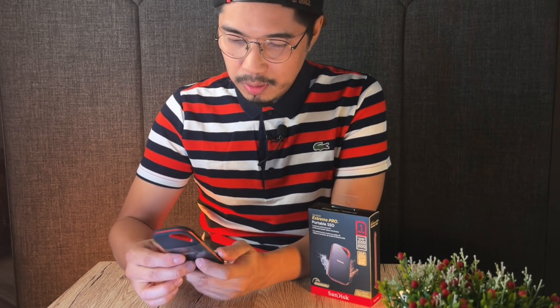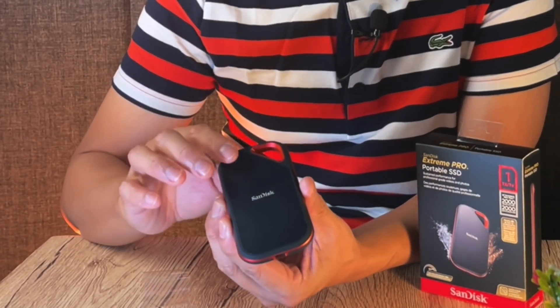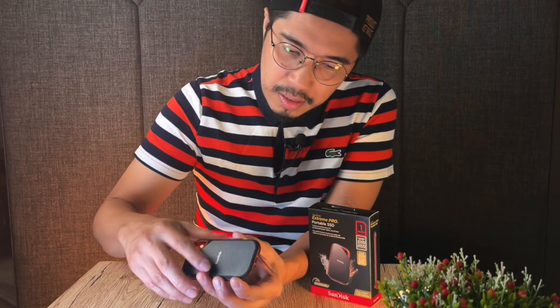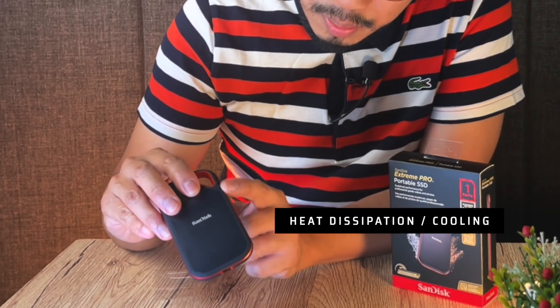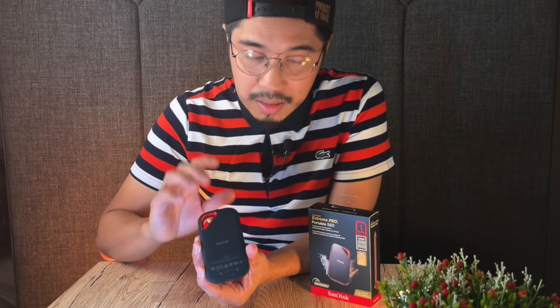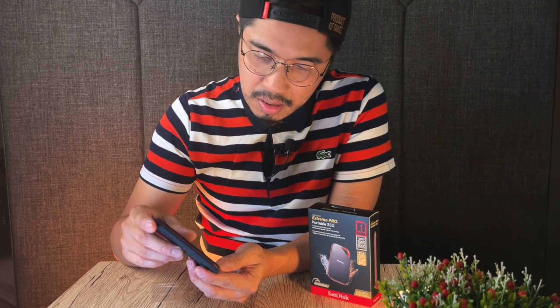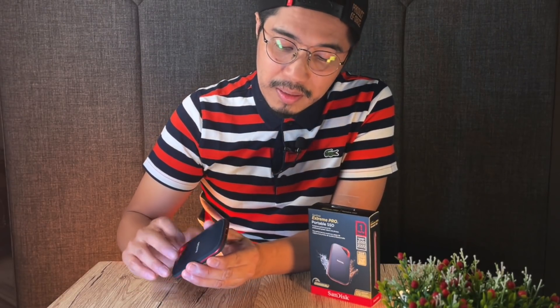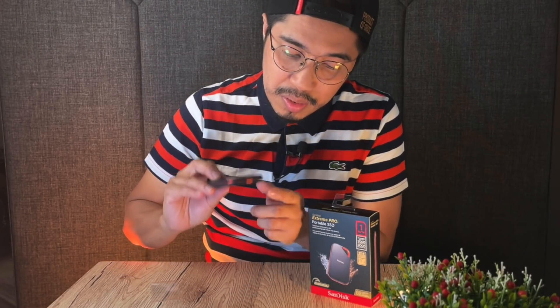I noticed that the top part of this SSD is plastic. And right here, it has a key ring loop. On this side, there's a metal part — it's orange in color. I think this is for heat dissipation. And the back is like silicon, so it has a nice feel and nice touch. Overall, I think it's pretty well built. The socket — where you plug it in — is right here, and it's a USB-C socket.